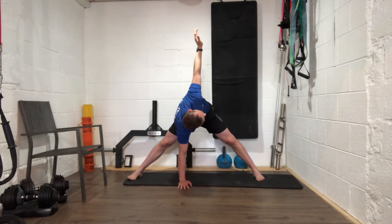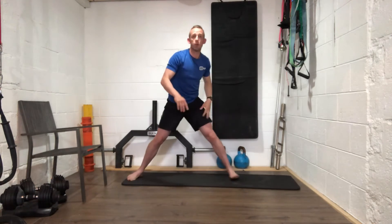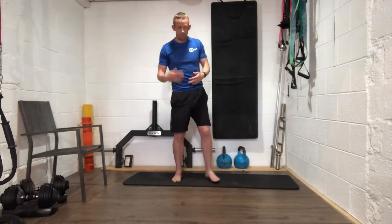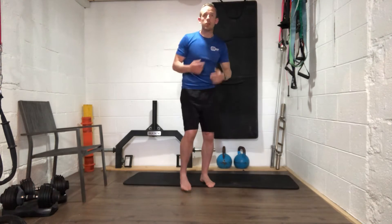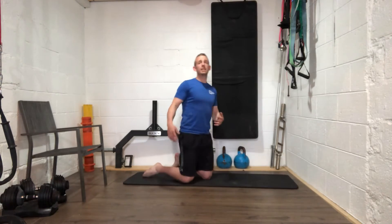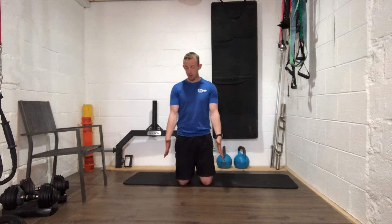Five, four, three, two, one — relax. Shuffle your feet back in. One more exercise in this warm-up section — a bit of work for our shoulders. Come into a kneeling position, up nice and tall. We're going to bring our hands with thumbs forward, up as high as we can, keeping the abs braced, then rotate them out.